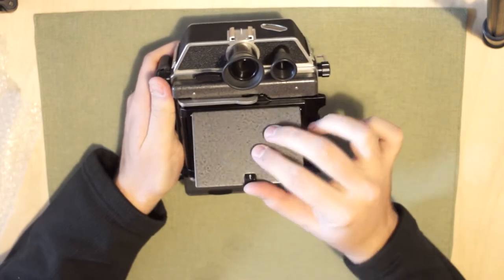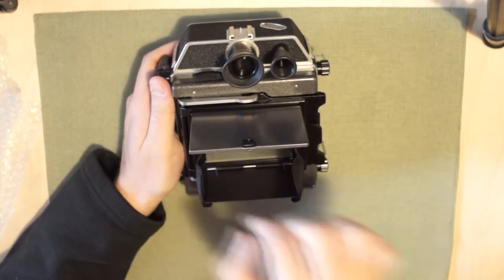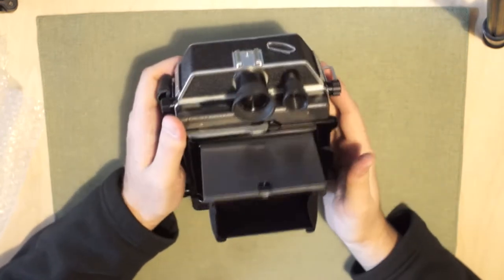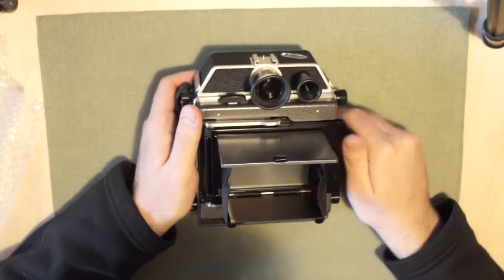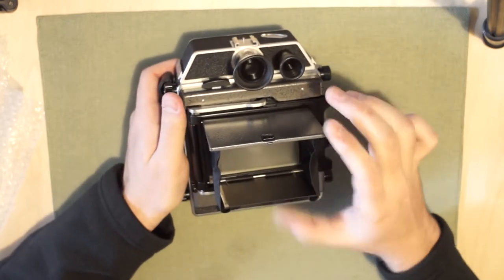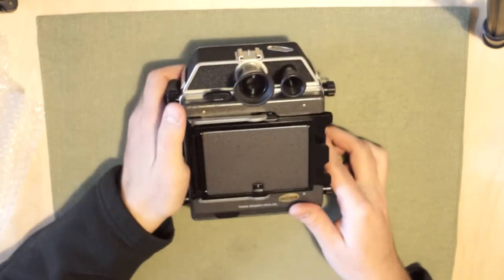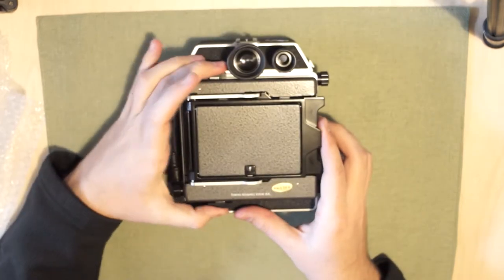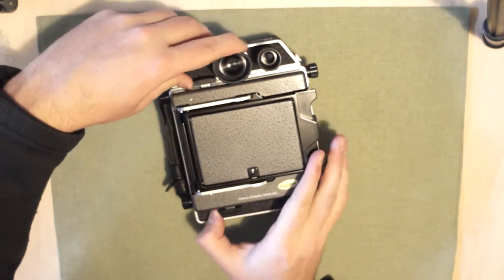Obviously this is the ground glass right here - it flings open. That's actually cloth, which is interesting - it's been folded up a long time, look at how creased it is. But certainly, other than being a little fingerprinty and having a few dust specks, the ground glass looks good. I guess you just fold it like that, and then to take the ground glass off, there are two levers right here - I don't know if those pull in, out, up, or down.